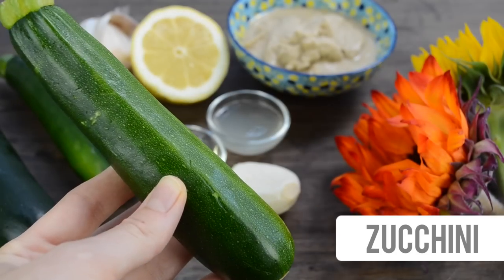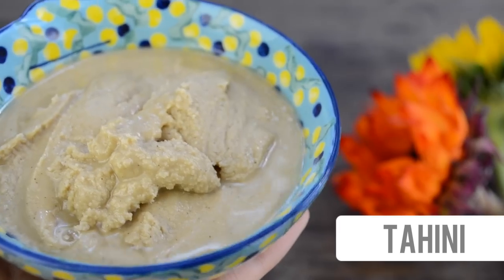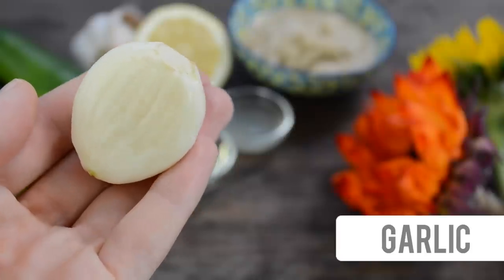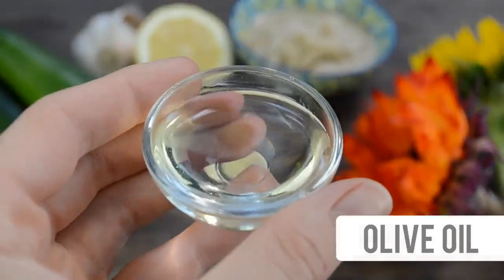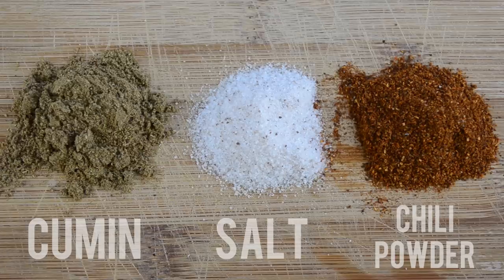Let's get started. For our hummus we will need zucchinis, tahini, some garlic — my mom found this gigantic garlic somewhere — lemon juice, olive oil and spices. For the spices I'm going to use cumin, salt and chili powder.